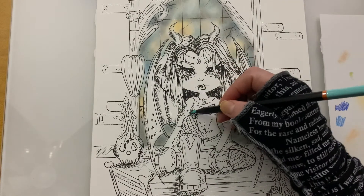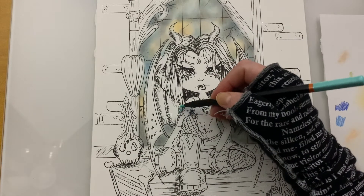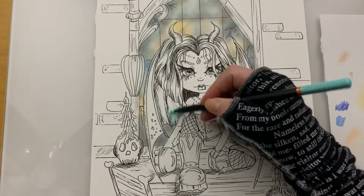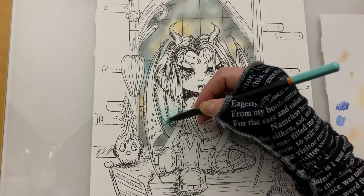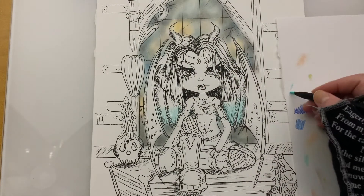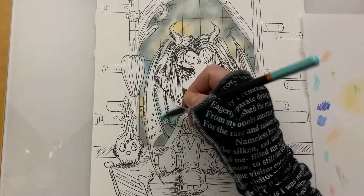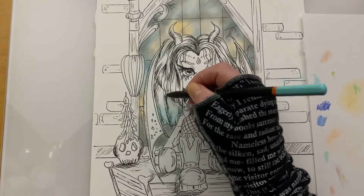What I want to do is have the effect that these wings are actually glowing. As always, if you're unsure about what color you're going to be using and you want to try it out, have a scratch piece of paper and just give it a go there. Make sure it's the color that you want to use before you commit to something on your actual piece.